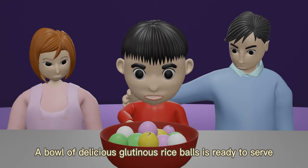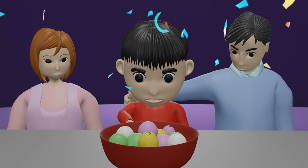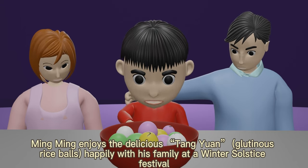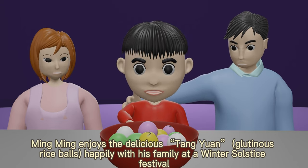A bowl of delicious glutinous rice balls is ready to serve. Ming enjoys the delicious Tang Yuan, which is glutinous rice balls, happily with his family at a winter solstice festival.